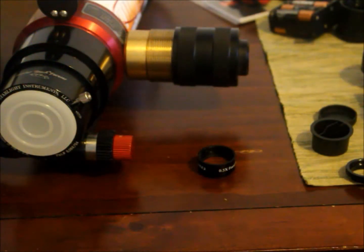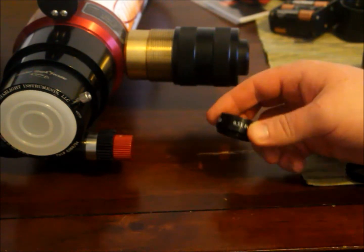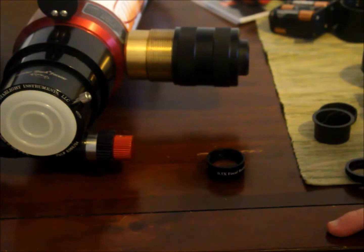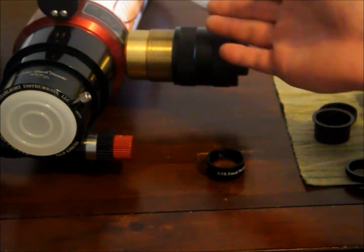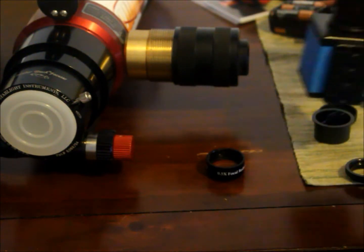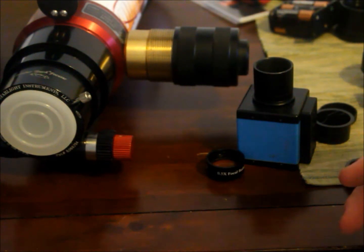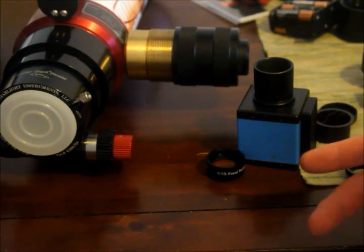Hey everybody, let's take a look at the Antares 0.5x Focal Reducer. Just to give you a heads up — if you have problems gathering a full disk image with your telescope, this is solar imaging of course, that's pretty much all I do. Because depending on the focal length of your telescope and the chip size of your camera, you might not be able to gather a full disk image. So a focal reducer of course will always help.